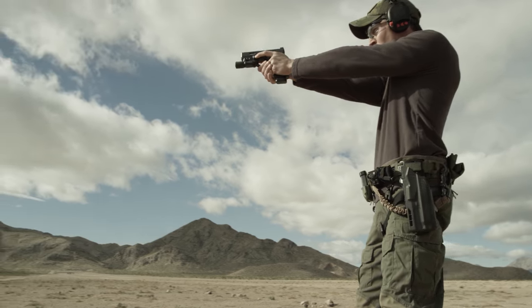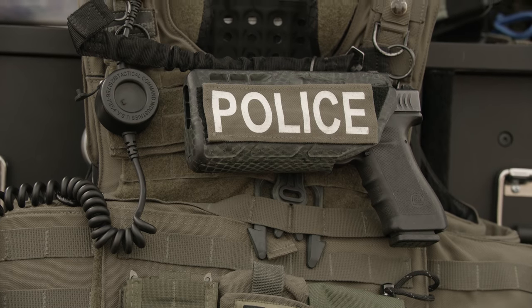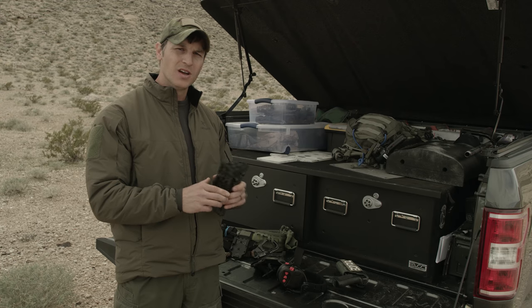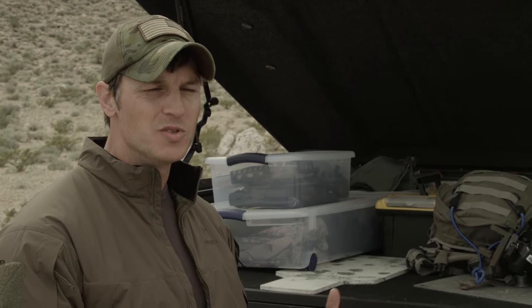A couple of the things we're gonna go over today is some of the holsters I've been using. The Safariland 7TS series is a great holster that I've been using for quite some time now. Used it on the range today. It's got their three-hole pattern on the back, which is great for mounting to the UBLs or the QLS locking systems like I have here. I put them on drop legs or on UBLs for different belts that I'm using.